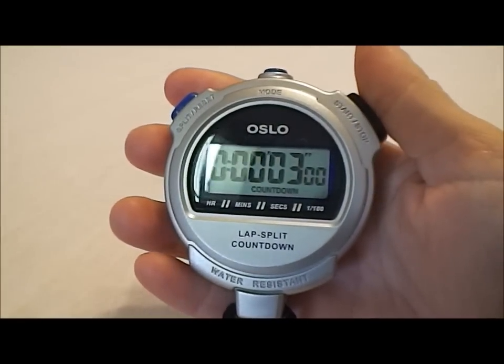Those are the features on the Oslo 2.0 stopwatch. Now that you've had a chance to see how it works, let's talk about its basic features. The Oslo 2.0 is a basic, easy-to-use count up and count down stopwatch. It can count up or count down for up to 10 hours, and it can do lap or cumulative splits. If you have any other questions about this stopwatch or to place an order, please visit our website at www.stopwatchcentral.com. Hope you enjoyed the video. Have a great day.